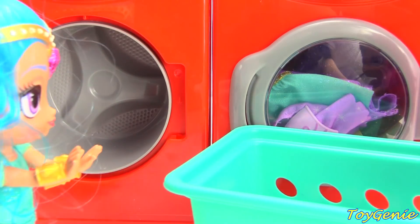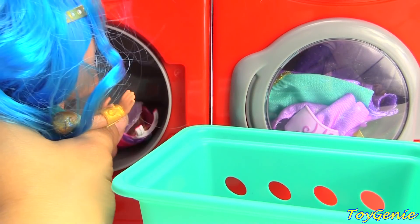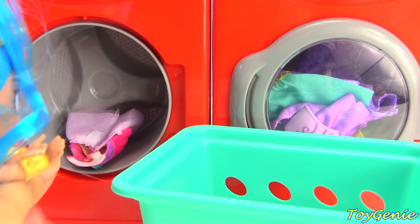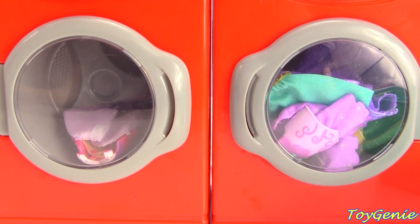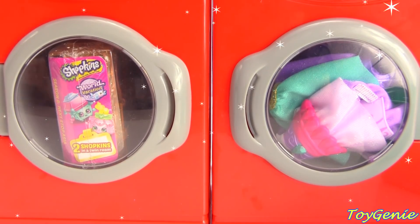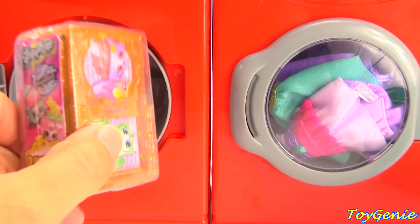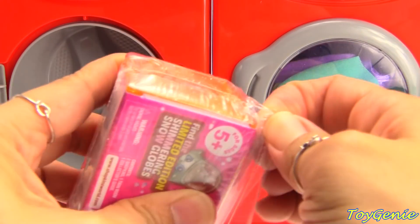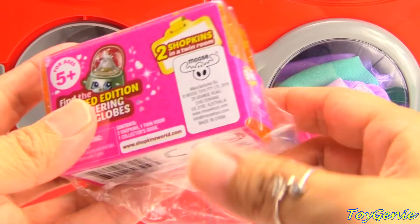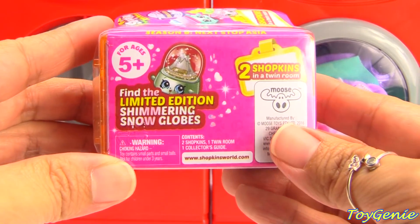One last outfit, Shine. Wow, Shopkins Season 8, World Vacation Asia! How cool is that? Let's get this open. It would be awesome to find the limited edition Shimmering Snow Globe. That would be awesome.